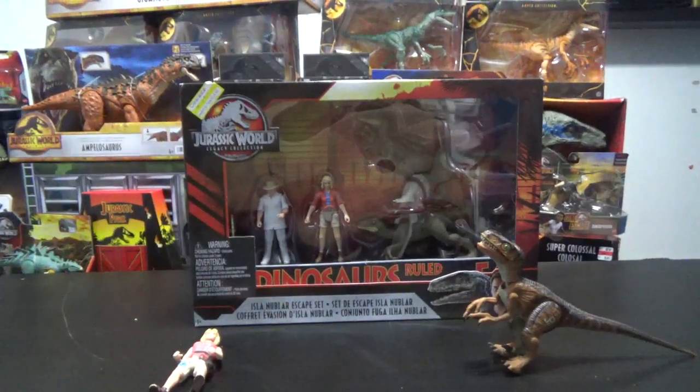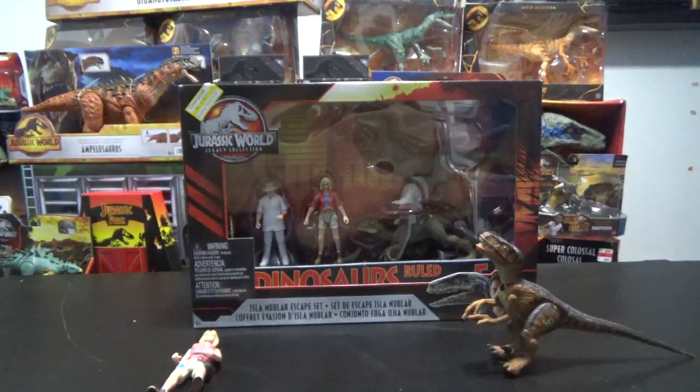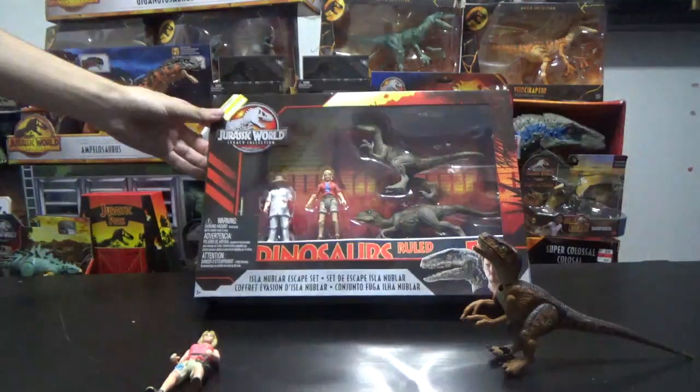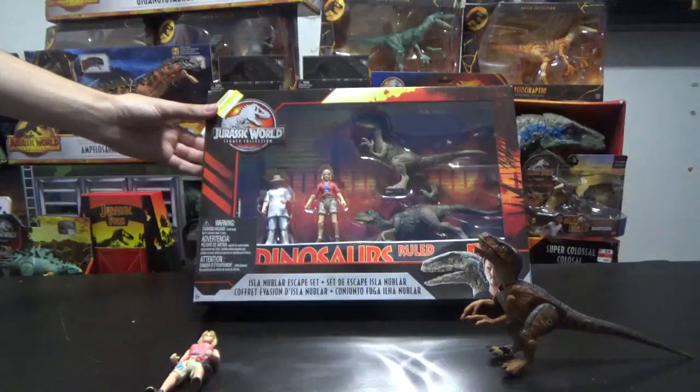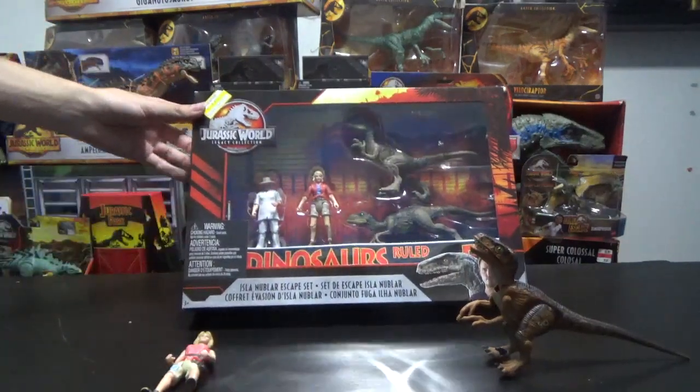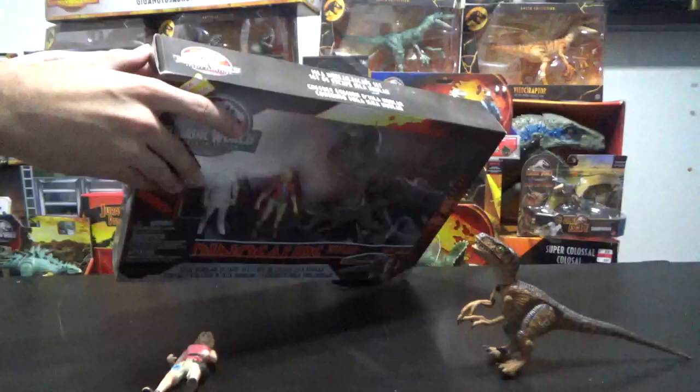Hey guys, it's BrennanThePaleodude, and welcome back to another Jurassic World figure unboxing. Today we're looking at the Legacy Collection Isla Nublar Escape Set. This one comes with two raptors, Ellie and John Hammond, along with the banner.